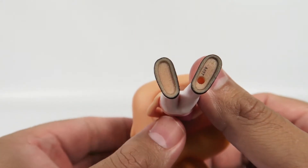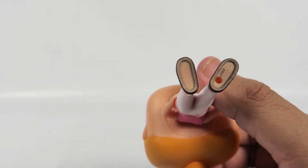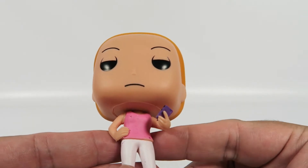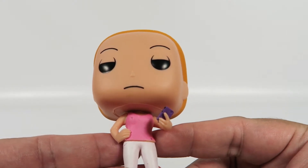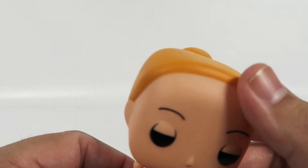Down here she's got a hole for a stand, but she doesn't come with one — at least this one didn't. She's got standard white pants and a pink top. Pretty simple figure, great orange hair.